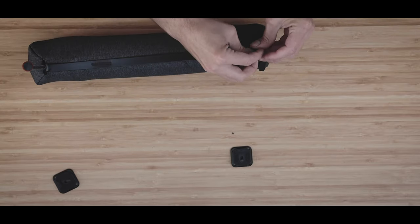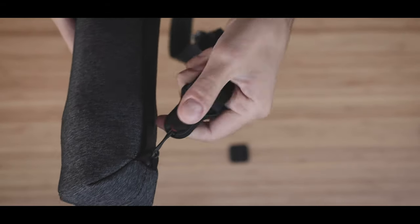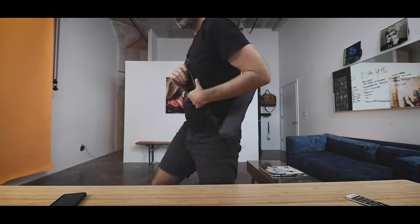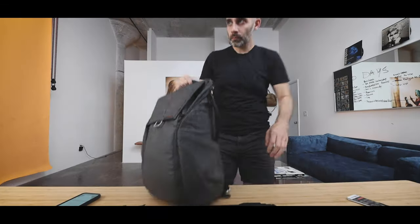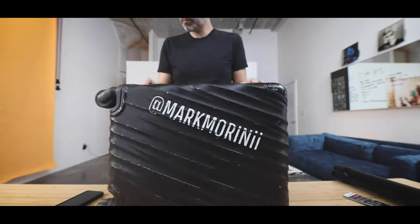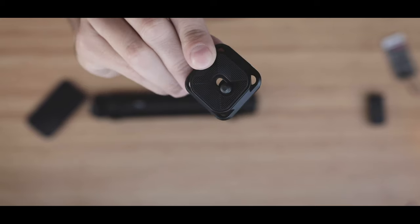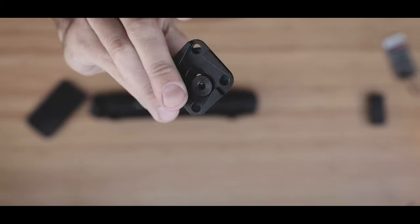You'll also be able to hook on Peak Design quick release straps if you wanted to strap this onto your person and carry it that way. There is a nice carry handle, and it does fit inside of pretty much any Peak Design bag or most of the other camera bags that I have. Right out of the box your tripod is pretty much ready to use and it comes with a standard issue Peak Design plate.